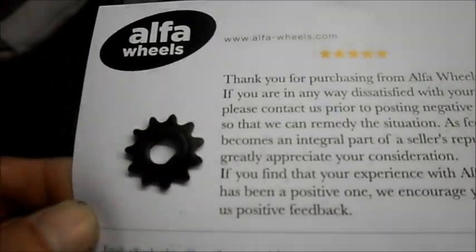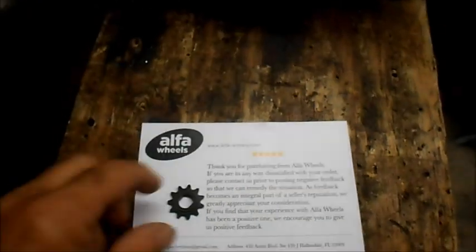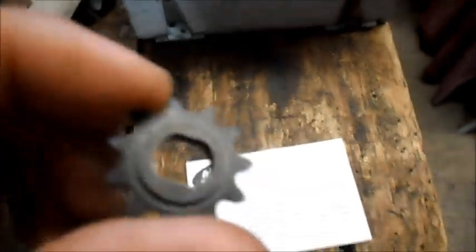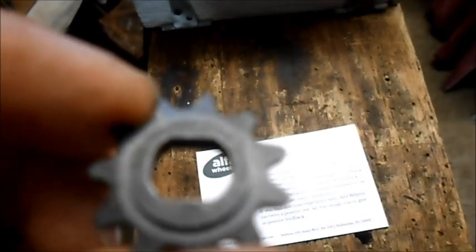We got our sprocket in for the upgrade on Destiny's cart from Alpha Wheels. It's got the center we need to slide on the 450-watt motor, and it has the teeth for the number 25 chain.